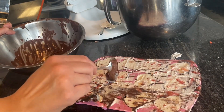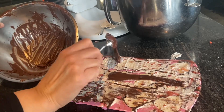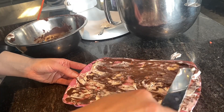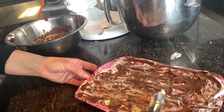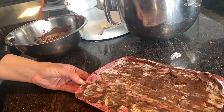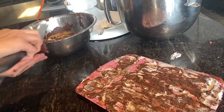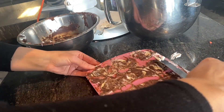The remaining chocolate is just going to go on top of this and we're going to spread it out. Now I'm going to put this in the freezer for about an hour. You can always leave it longer — just make sure that you leave them out for a little bit so that it's not completely hard when you bite into it.